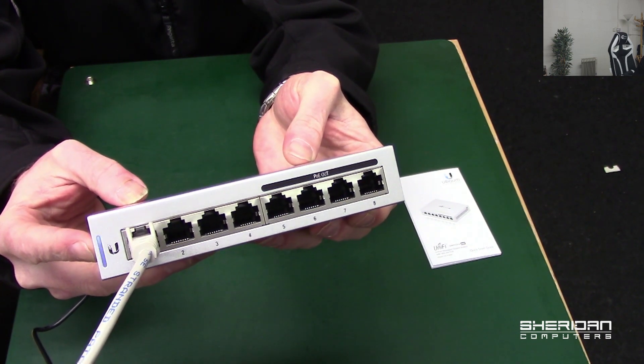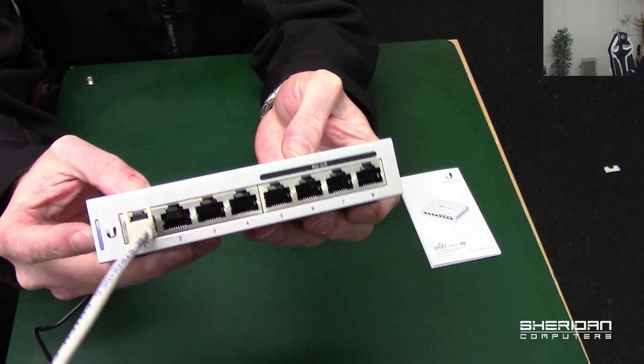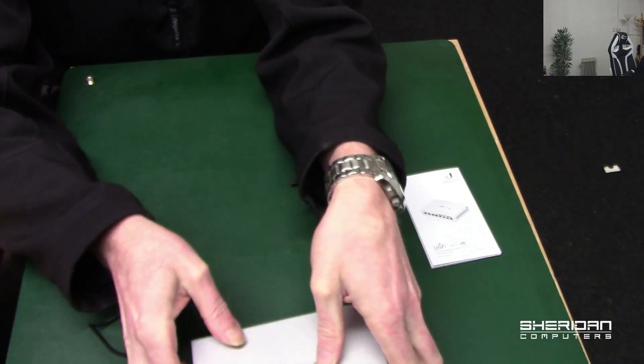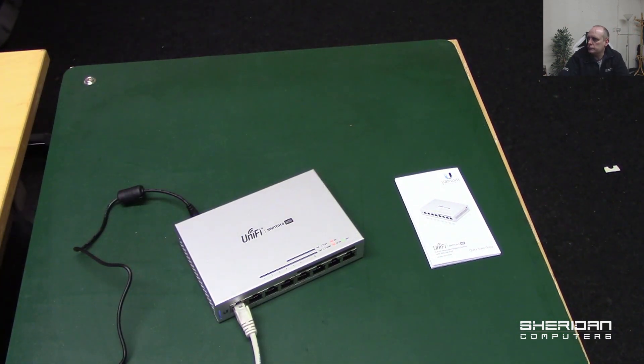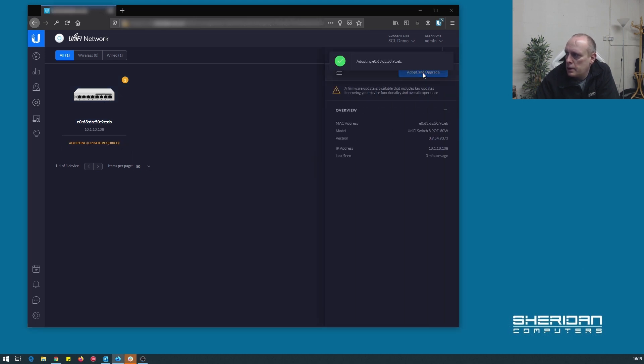Now it's flashing white — pending adoption. We should be able to adopt this now. We have it set up so it should automatically appear in the dashboard. Heading over to the dashboard — and it's here, the switch is there. Going ahead to adopt it. It says 'adopting — update required,' so we'll do a firmware update while we're here as well.